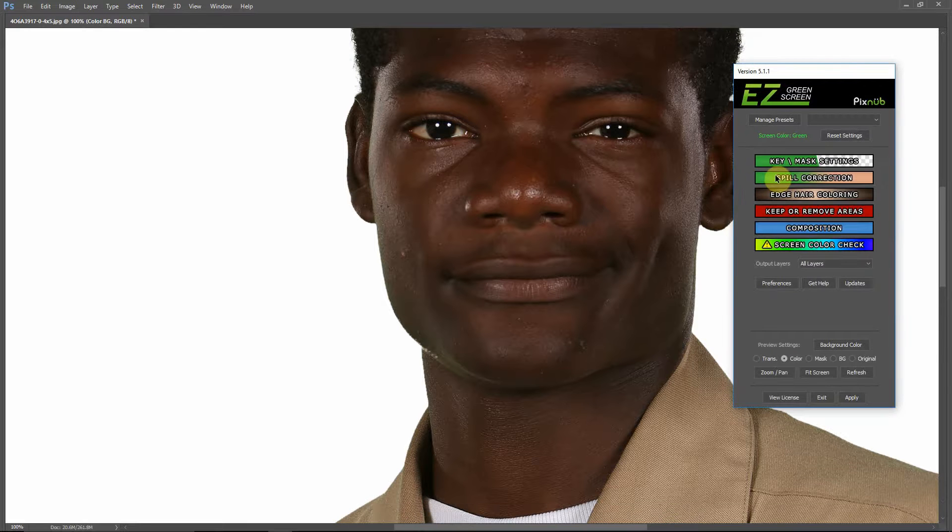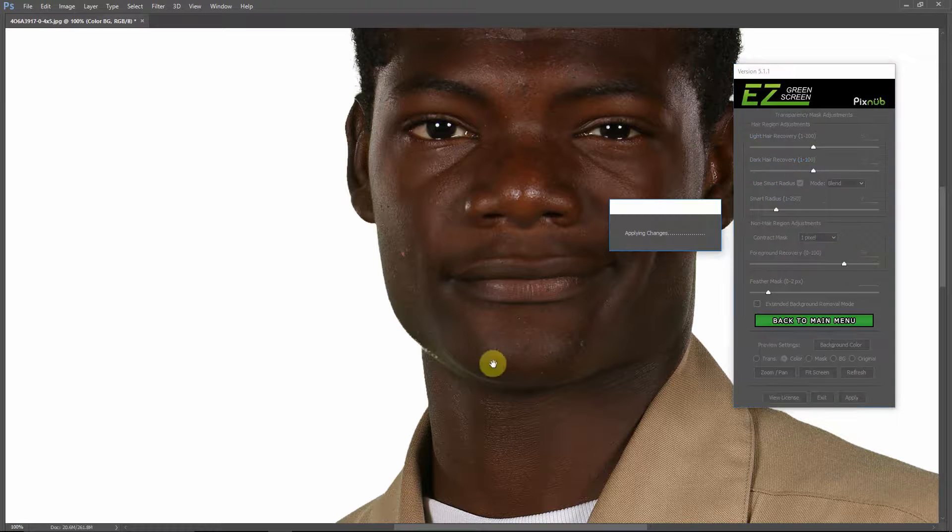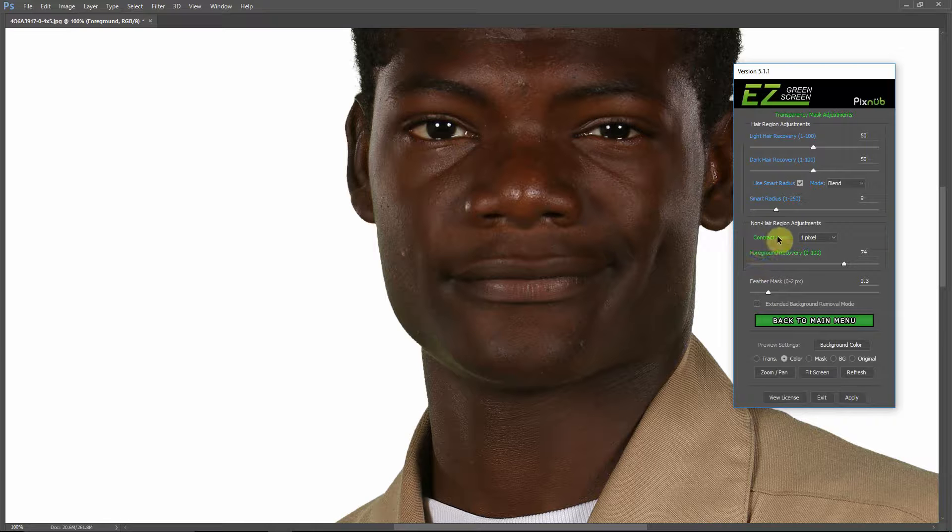Going into the key and mask settings, I'm going to use the foreground recovery slider and turn that up until I see that transparency go away. You can also see we've got this contract mask setting — it's contracted by a pixel to try to chop the halo off. I'm going to turn that off for this image because I don't think we need it here. I like the way that edge looks. Both of these adjustments do not apply to the hair region — only to areas outside it. Whenever I use foreground recovery strongly, I like to put the mask feathering up to around half a pixel, maybe even a full pixel, because foreground recovery can make the edge a little bit hard.